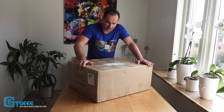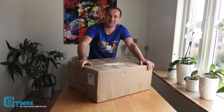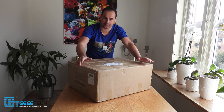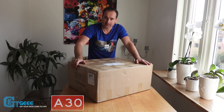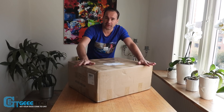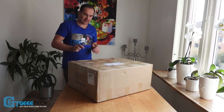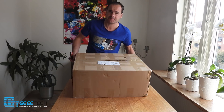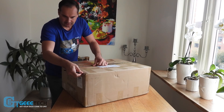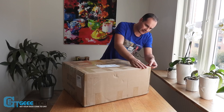Hello guys, today I want to unbox a 3D printer. This is a new version of the Gitech A30 printer, updated in the most important stuff. This is the 24 volts version. We're going to unbox it — I received this printer from Gitech, and we shall see what's inside.